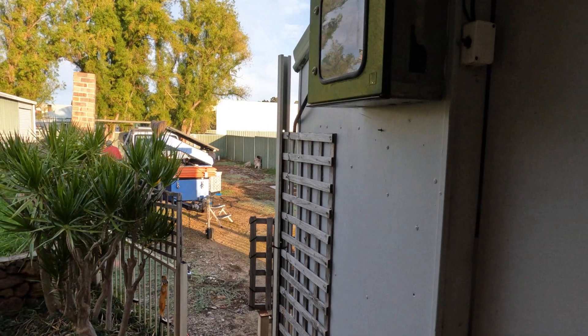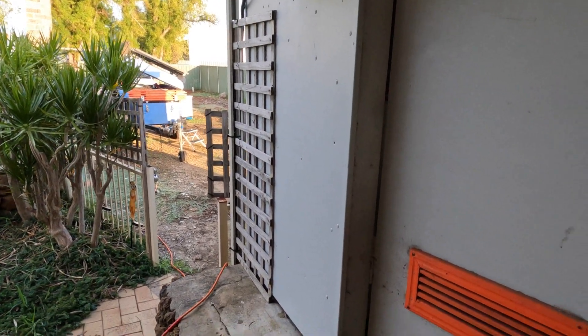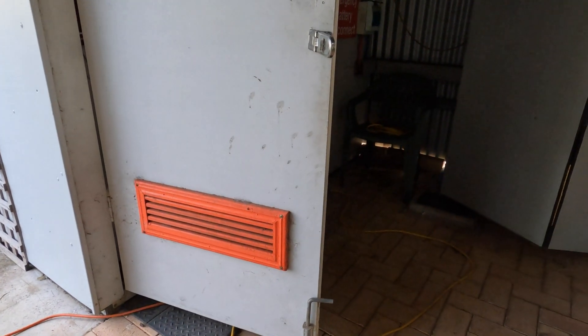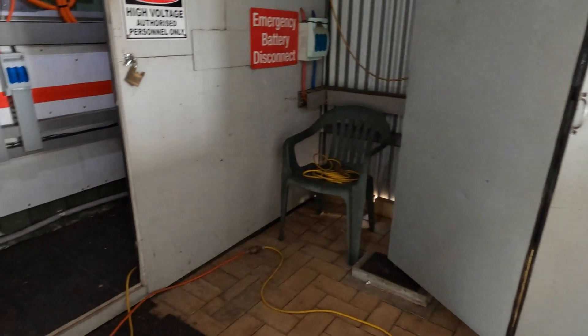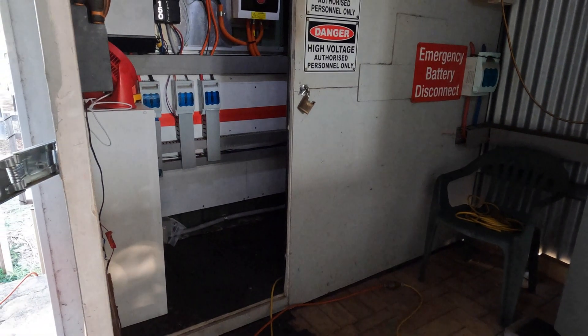We run the house all night off the camper trailer. People ask why I got such a big battery bank — it's 500 amp hour, 48 volts. It's not a huge battery bank but it gives me three days redundancy in summer and two days redundancy in winter.